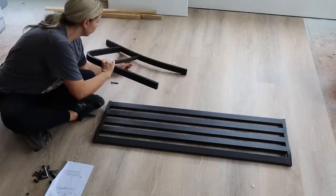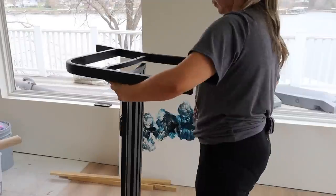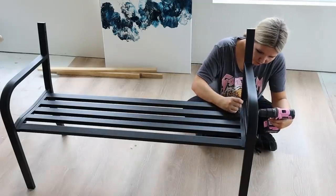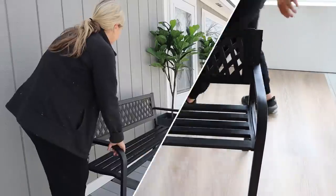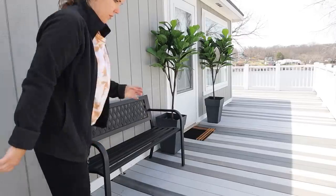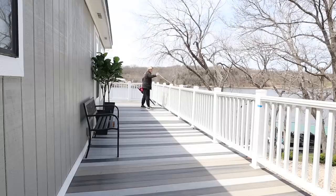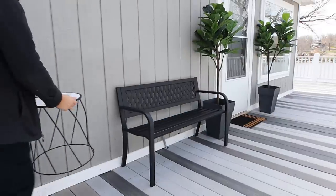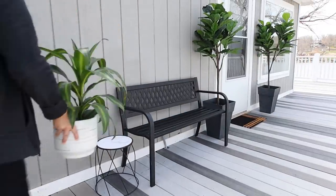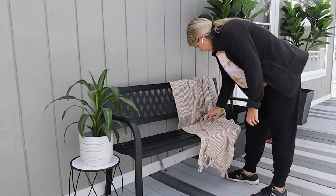I grabbed a black bench off Amazon — it was under $100 — and put it together. It took maybe 15 or 20 minutes, and I realized it would have been easier with someone to help, but I managed to screw all the components together. I added the bench next to one of my planters on that long wall. I dressed it up with a throw blanket from Amazon and an outdoor pillow from HomeGoods. Here's how this little front door area looks.